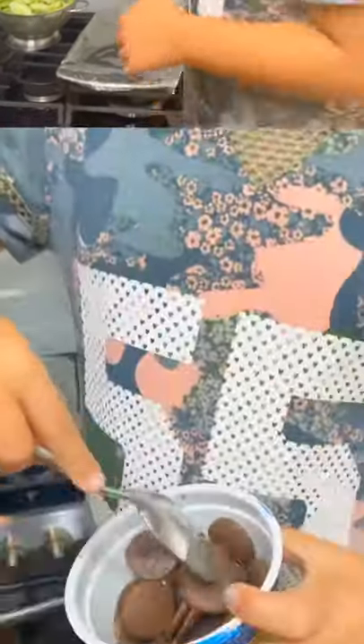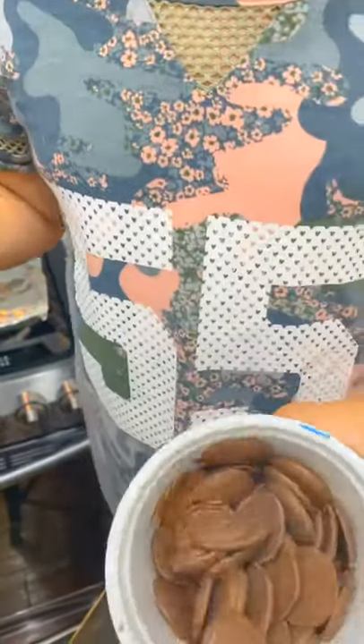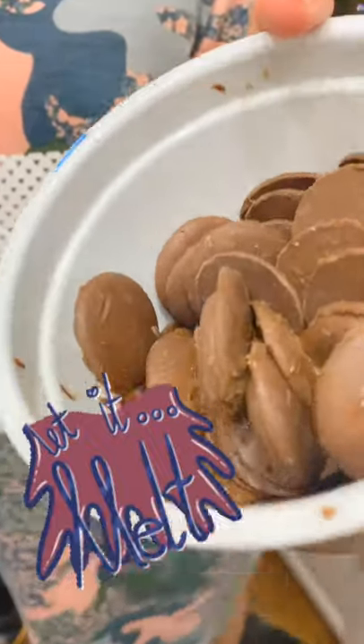I've been waiting for 30 seconds so now I'm going to mix it. Mix it nice and slow. And hey guys, look — when I was mixing it, there's a little bit of melted chocolate.